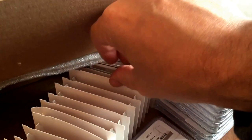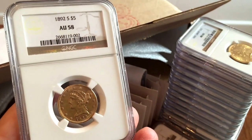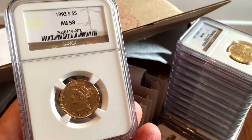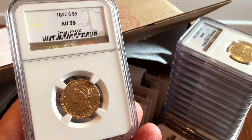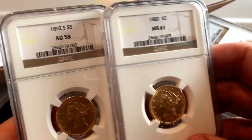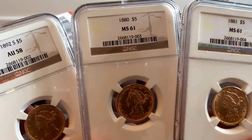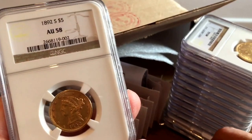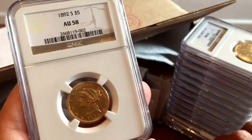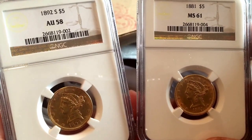This is another Half Eagle — 1892-S. It's only an AU58 but it's actually worth slightly more than the 1880 and 1881, because those are pretty common dates whereas the 1892-S is much rarer. I think the guide price on this is about 25% more than the MS61s, because it's a San Francisco coin and a rarer date.